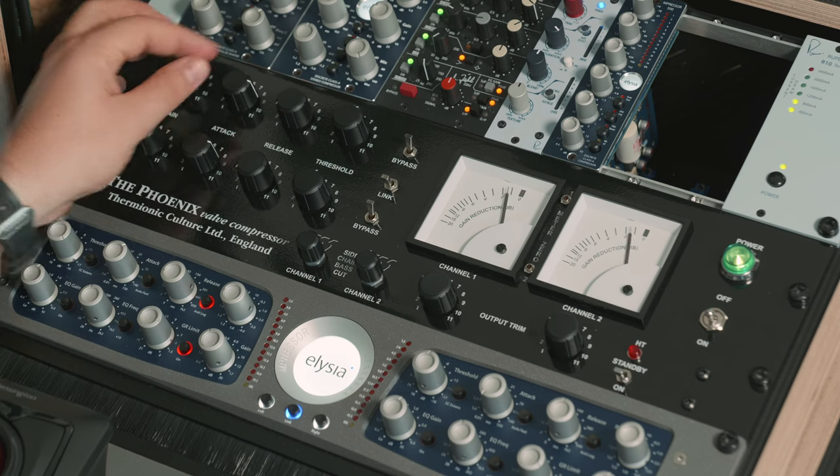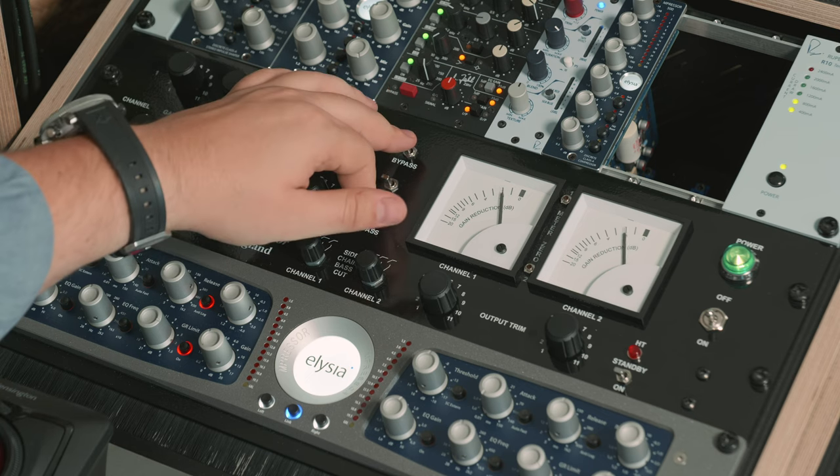This also answers the question: should I go for the Iron or the Phoenix? They are completely different. The Iron is very smooth — a compressor I would use to give a more beautiful sound to something. The Phoenix on the other hand has that lovely smack, that really nice pump, that dirtiness and grittiness when you drive it really hard. I love that about the Phoenix. So the Phoenix and the Iron can sit next to each other — they are completely different beasts.